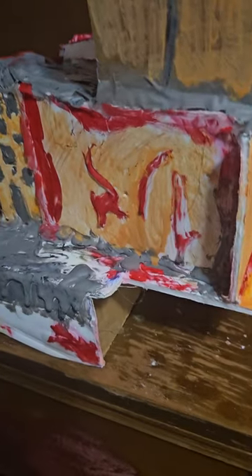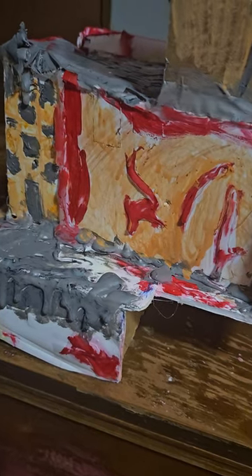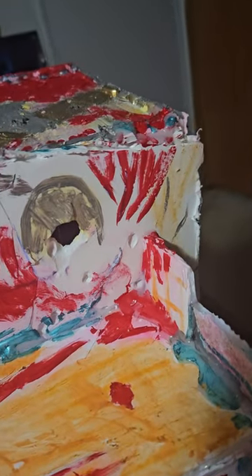Look at the detail on this. Just added some paint. Covered up the cardboard a bit. Not a whole lot, but a bit. Fab.